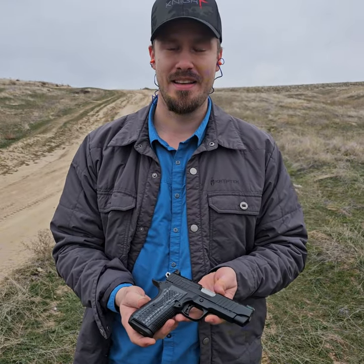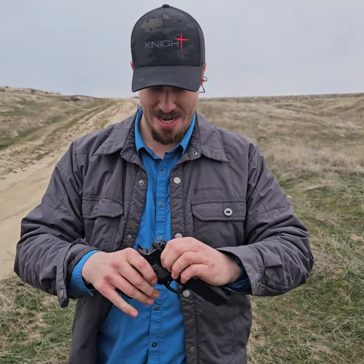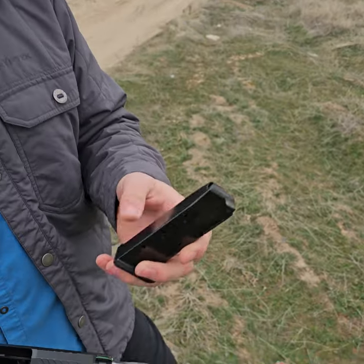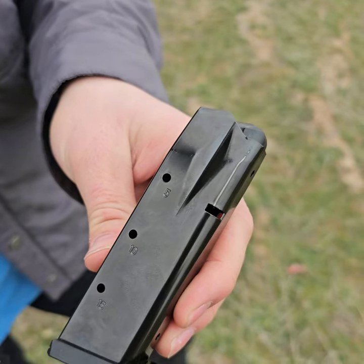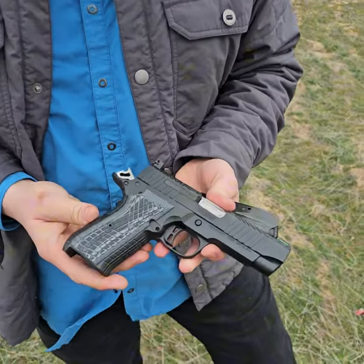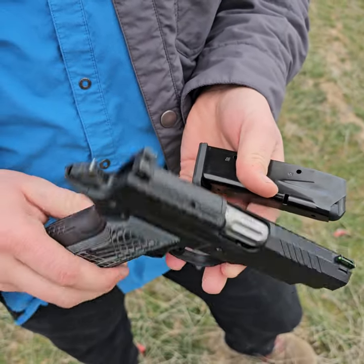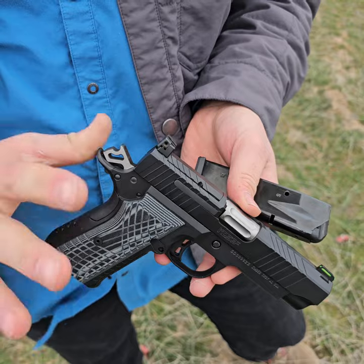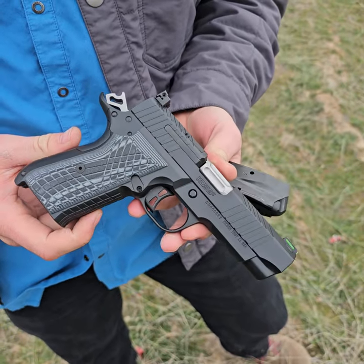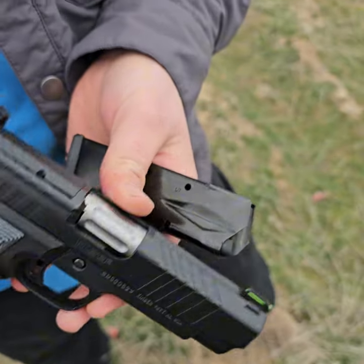This is a compact size double stack 1911 that Kimber designed for EDC. It has a 15-round mag. They said they'd be coming out with an 18-round mag but they have not done so yet. This came out almost a year ago — sometime mid-summer last year, I think July or August. They said the 18-round mag would be coming out soon but it has not arrived yet.